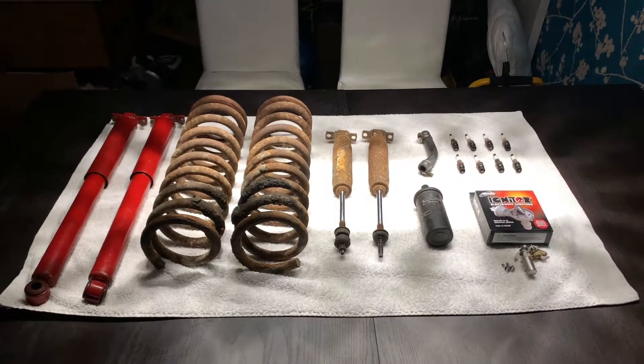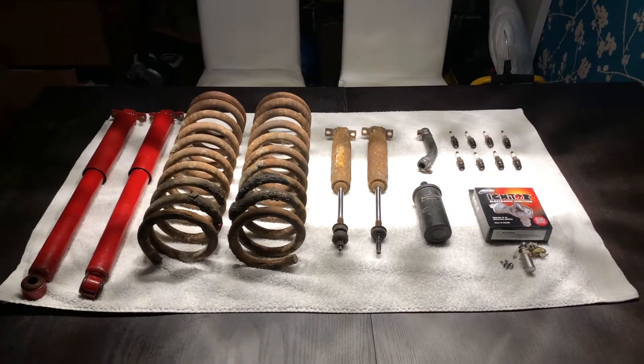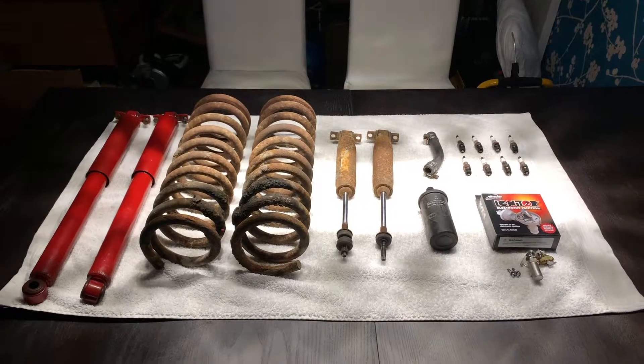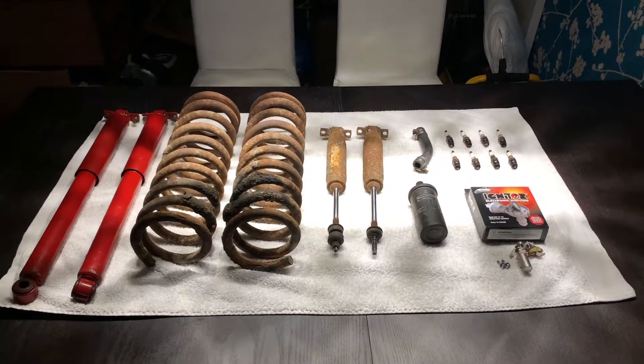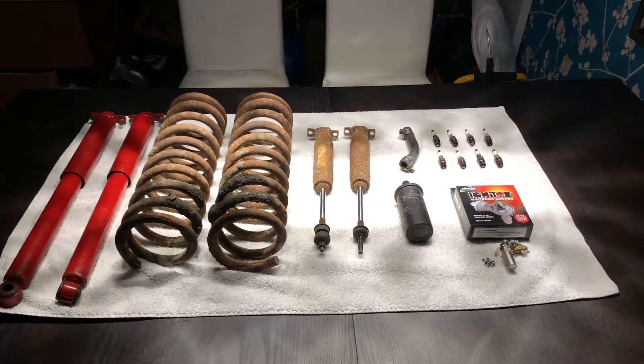This service was carried out by some great guys at Namco in Farnborough, just down the road from me — there's a link to them in the description below. They've done a great job on the Riv and she's running really nicely and her stance is much better. They kept all of the old parts that they removed and now I'm going to show them to you with an explanation of what's been replaced.